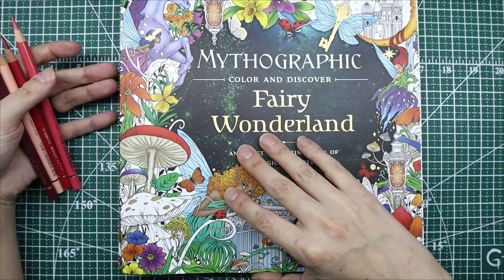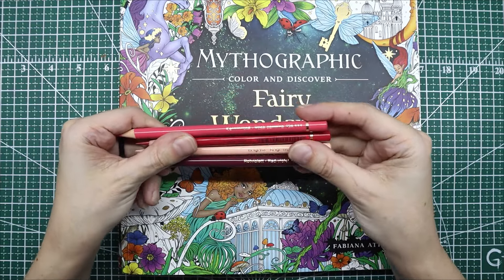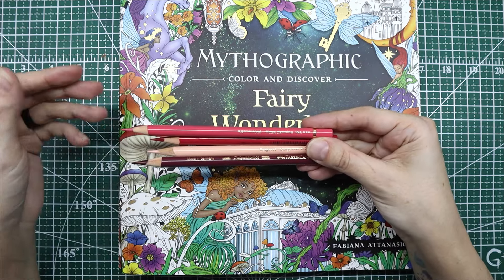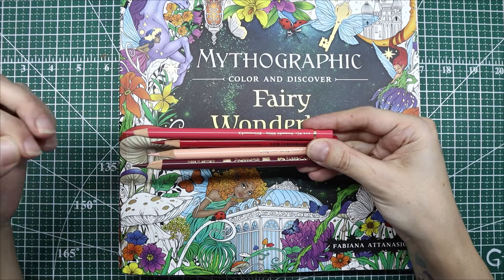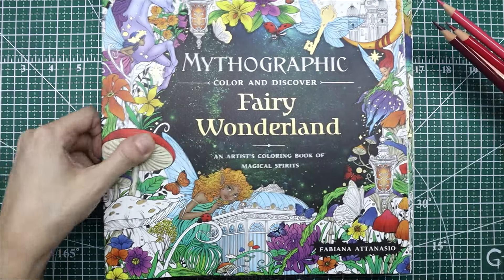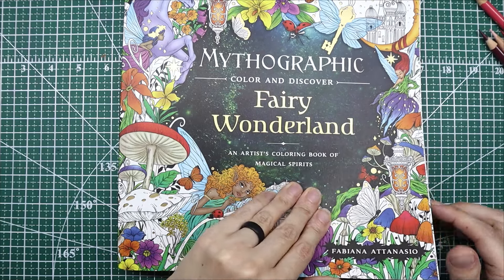I thought I would share some things with you. I feel like they are a common pencil in the coloring community, but they're also a pencil that I hear frustrations with. It seems like people either really love them or they really don't. So my goal for today is to show you how I use them — we're going to do two different methods and we're going to work in Mythographic Magical Earth.